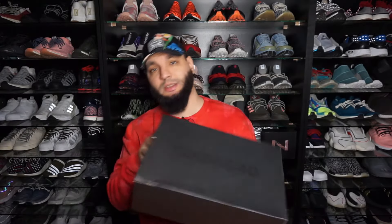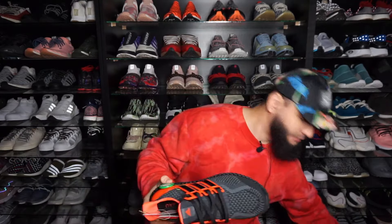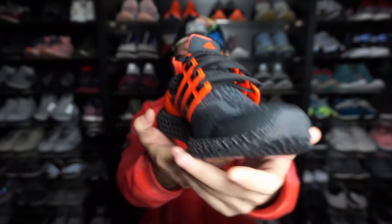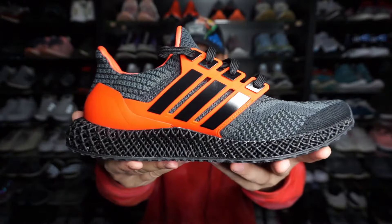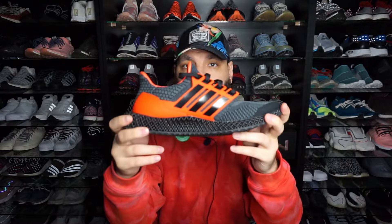Do me a favor and subscribe. As you can see, this is an Adidas 4D box, size 10, so this is 44 Europe — the Ultra 4D. I'm going to customize these.